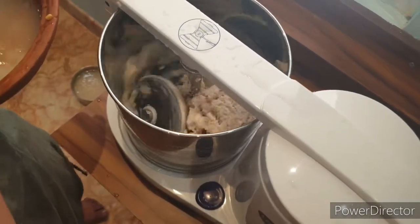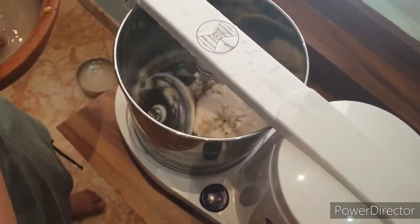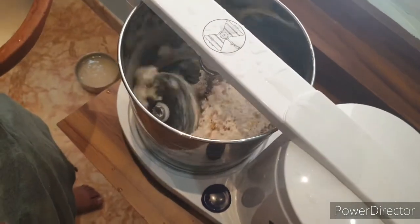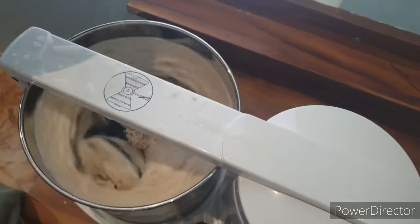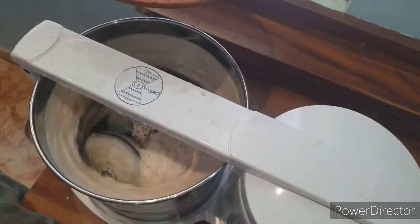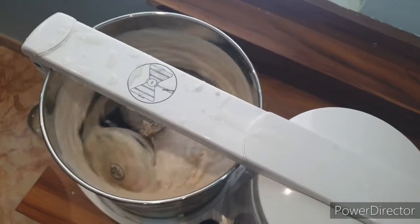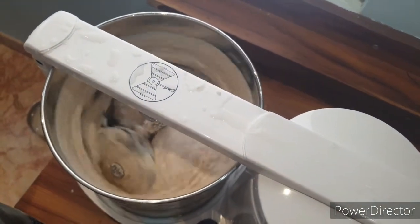I'm going to leave this for grinding and add some water gradually. After only three minutes, I can already see a lot of rice being ground. I'm going to add some water and leave it for about 10 to 15 minutes, then check on the rice again.